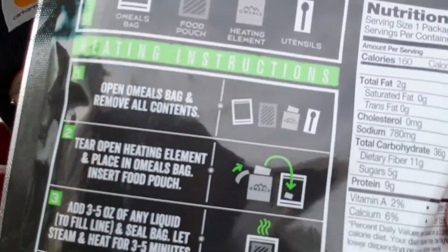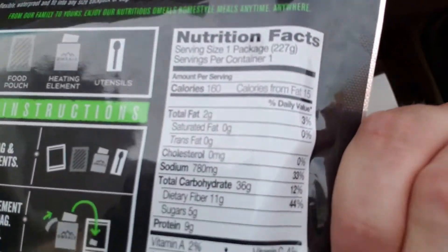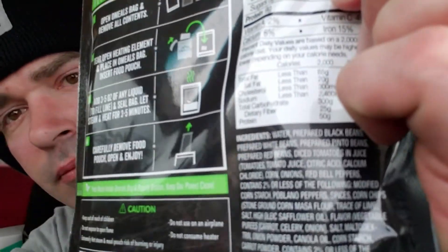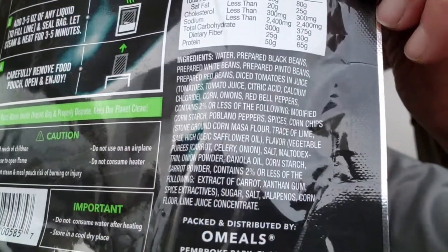It tells you what's in the pouch and how to prepare it, your nutrition information — it went blurry on me again. There we go, your ingredients.